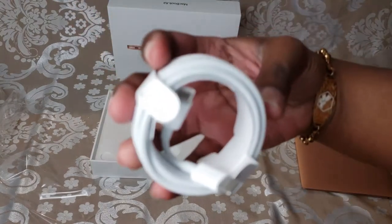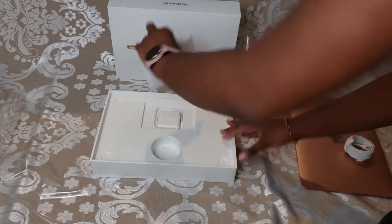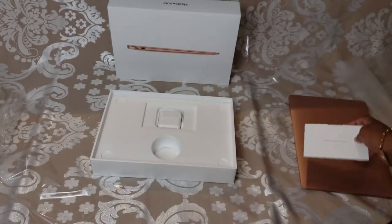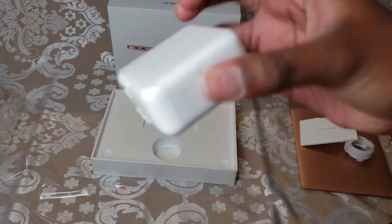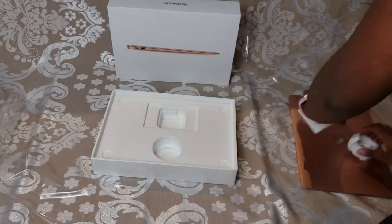So here we have the USB-C charging cable that's two millimeters long. Here we have the instruction manual, little get started guide. And here we have the 30 watt USB-C power adapter — it's going to help keep your laptop nice and charged.